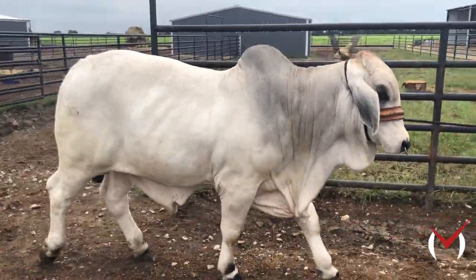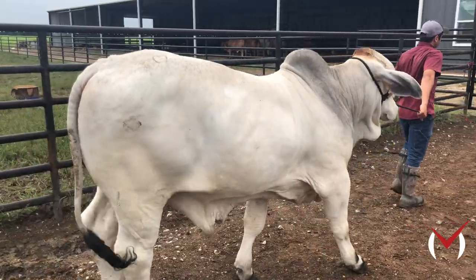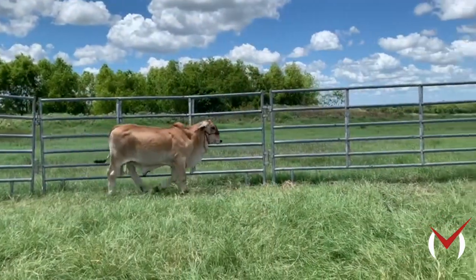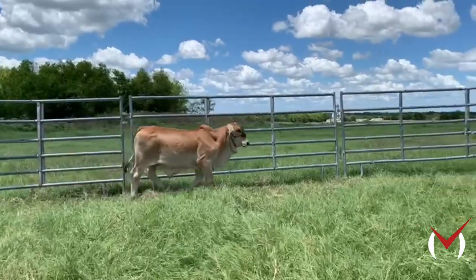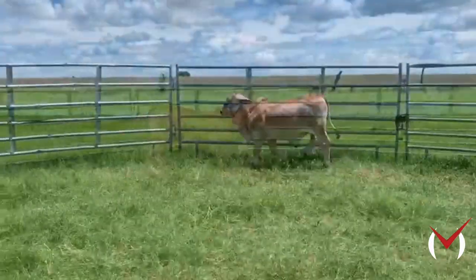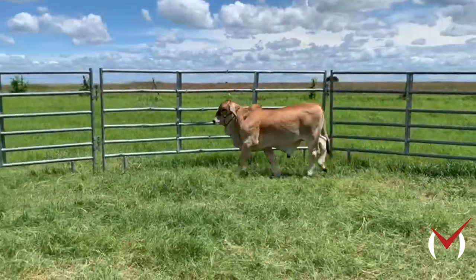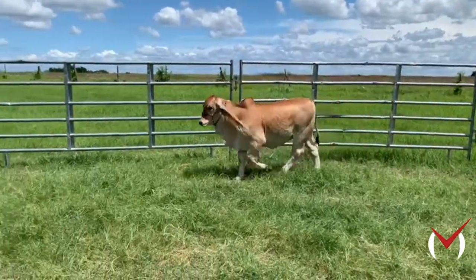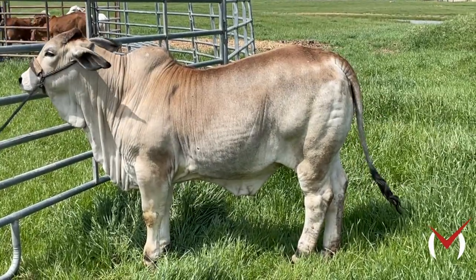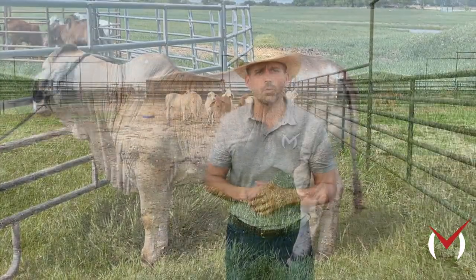A lot of people turn these cattle out with the halters and the leads. We recommend that you do not turn them out with the leads. The reason is that you can start creating burns behind the ears and underneath because that calf is continually stopping and pushing on the lead. Also, you can get those leads caught and come back the next day to a dead calf — they could break their necks, they could get stuck overnight. Many things can happen, so don't turn them out with the lead if you can help it.